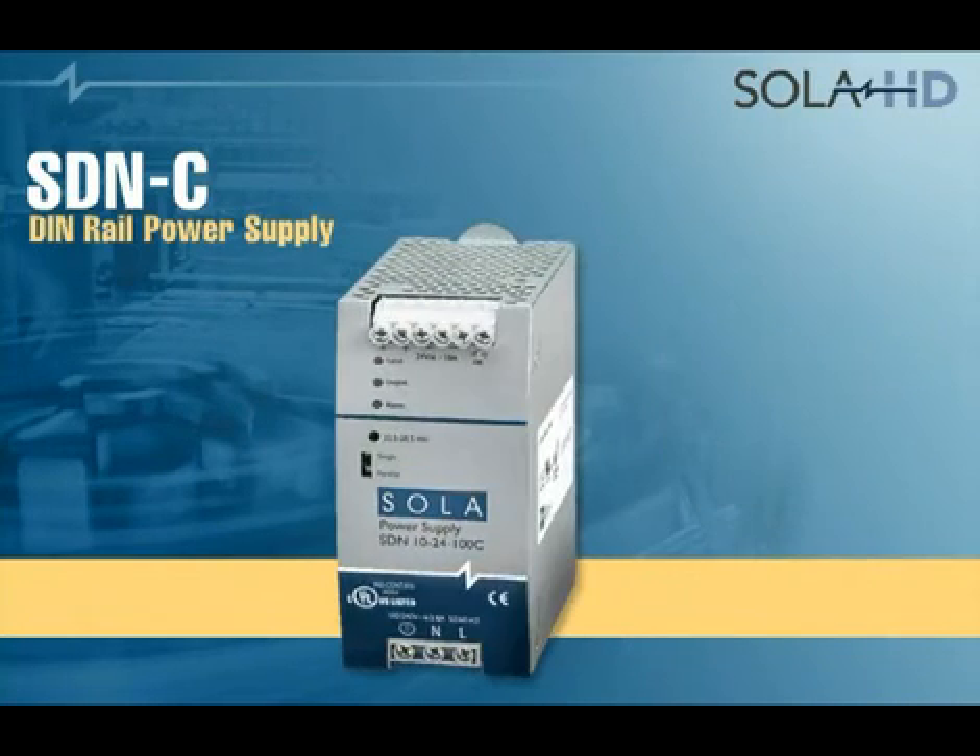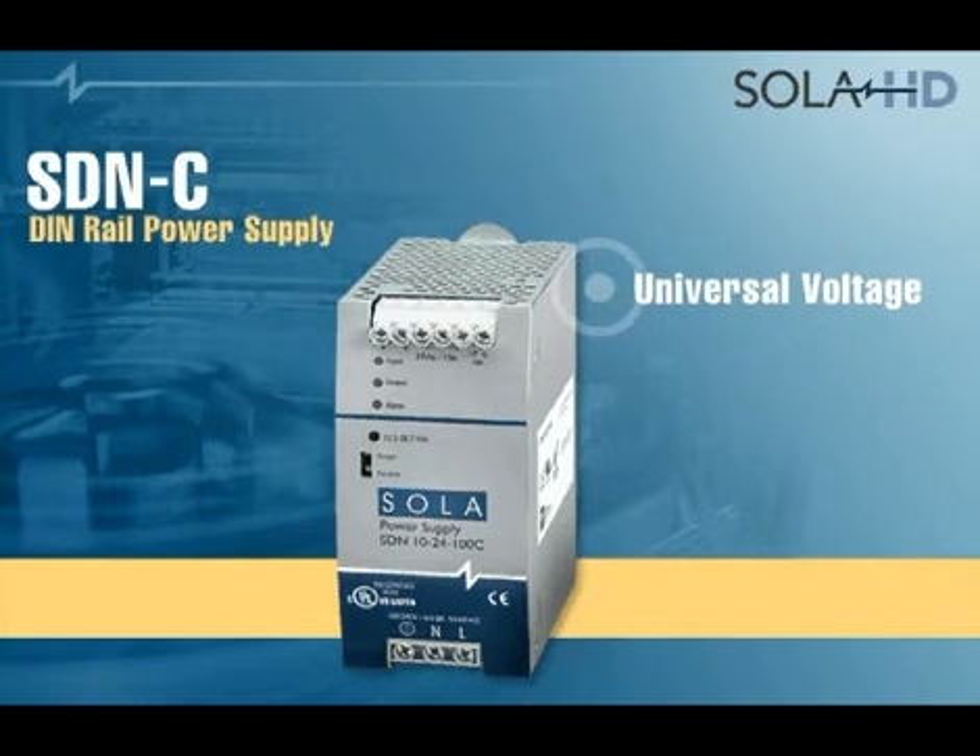The universal voltage feature allows operation over a broad input voltage range, eliminating any chance of wiring mistakes and allowing use of the same power supply at different locations without worrying about available input voltage.